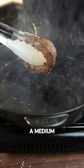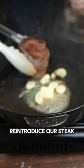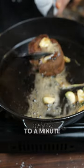Now what you want to do is turn your heat down to about a medium. Take some butter, a little bit of rosemary, some garlic cloves. Reintroduce our steak and now we baste. I like to baste for about 30 seconds to a minute.